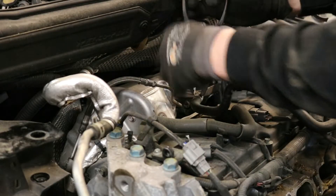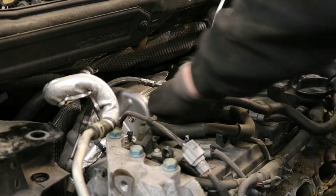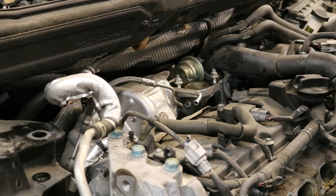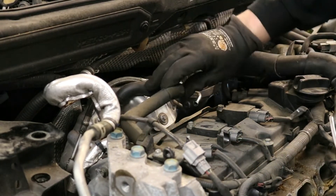Disconnect the turbo coolant line. Keep in mind that coolant can spill out of this, so it is a good idea to pinch this hose off if there is still coolant in your system. Disconnect and remove the PCV hose. Please ignore the fact that the intake manifold is not on this vehicle — we shot this at the same time as another video.